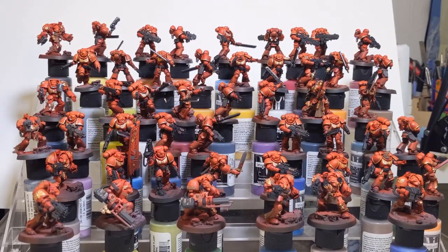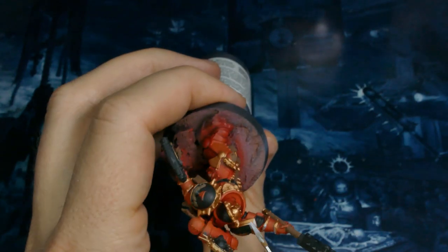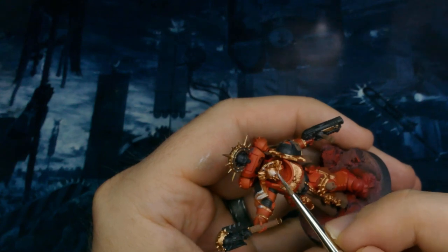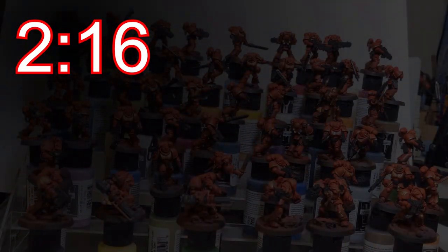Next up I'm laying in the silver highlights on top of that copper. This is going anywhere the light would hit — upper surfaces and then the extreme edges on those pauldrons. Clocked in at 2 hours 16 minutes.